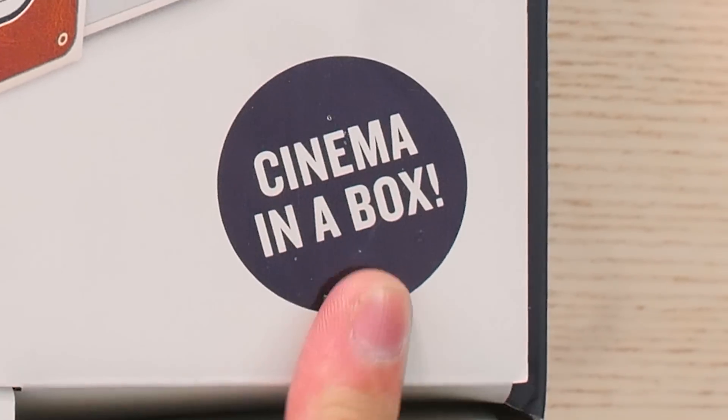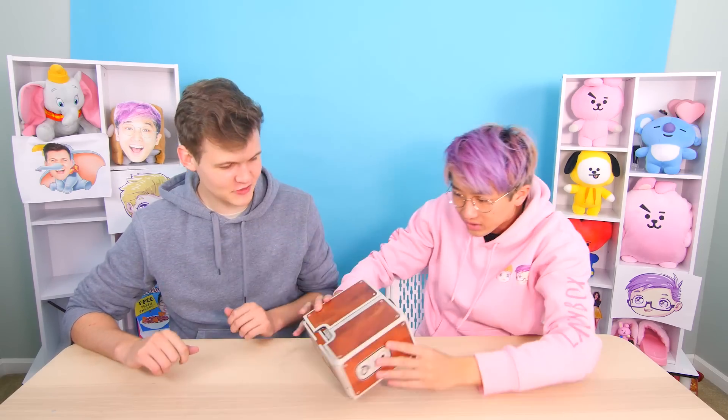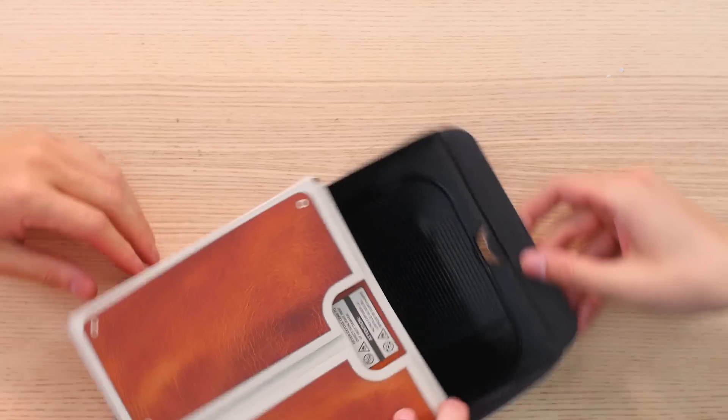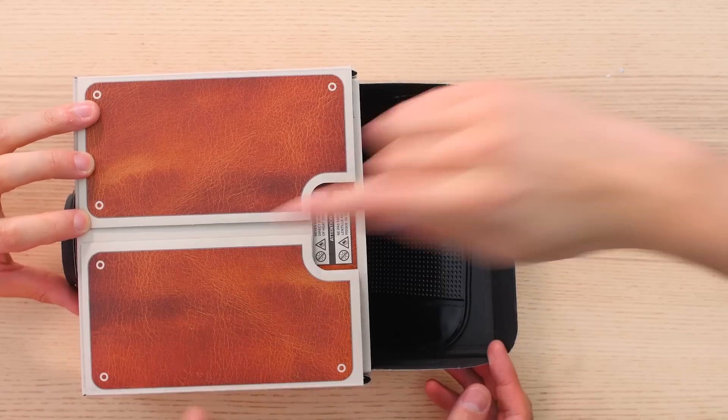This turns your smartphone into a movie theater projector — it says 'Cinema in a Box.' There's an actual lens in there, that's crazy! You open the back, put your phone in here, and it shines through and projects out. We're about to watch LankyBox videos in a movie theater!